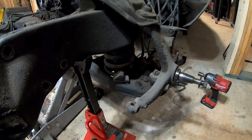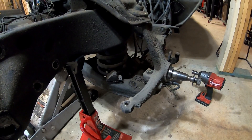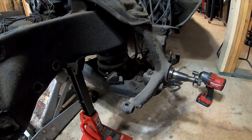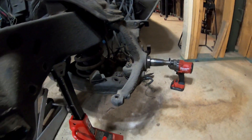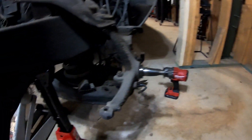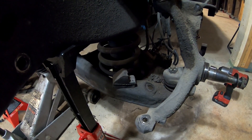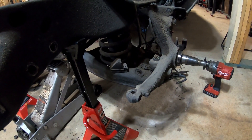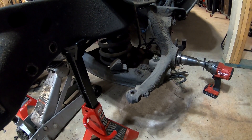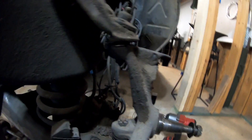I've got everything off the front end and it is time to remove this coil spring. This part is dangerous — you have to be really careful. There's a lot of compression and pressure on that spring, and if you're not careful it's going to shoot out with tremendous force. They say to use spring compressors as the safest way, but I've seen videos where spring compressors break. The method I'm going to use is to put the floor jack under that lower control arm, undo that castle nut, and then break the upper ball joint.